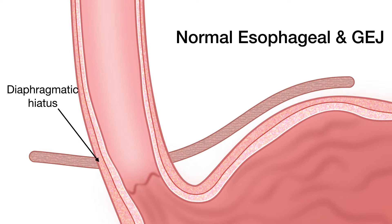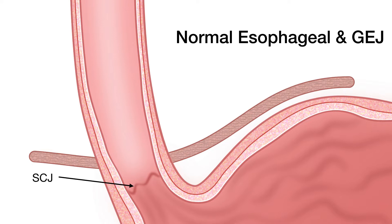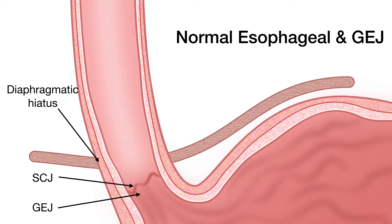Three important readings you need to take: one is the level of the diaphragmatic hiatus, second is the squamous columnar junction, and third is the gastroesophageal junction. The squamous columnar junction is identified by the transition between the squamous lining of the esophagus and gastric lining of the stomach. The gastroesophageal junction is measured at the top end of the gastric folds where the folds end and the tubular esophagus starts. So three important measurements to keep in mind.